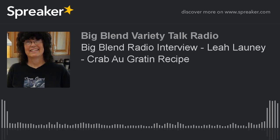Lea's recipes are featured in Big Blend Radio and TV magazine, and you can get them on blendradioandtv.com — just type in Lea and you'll find her. Also go to threeriversbedandbreakfast.com. Thank you so much, Lea. You're welcome — have a great day.